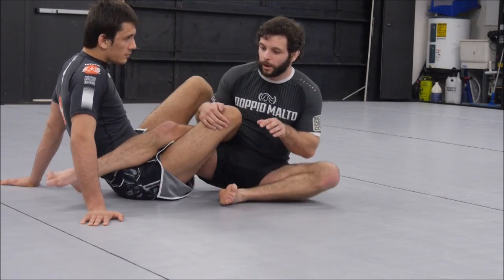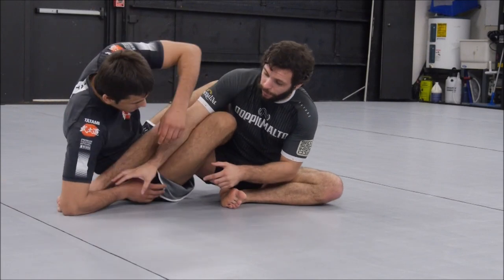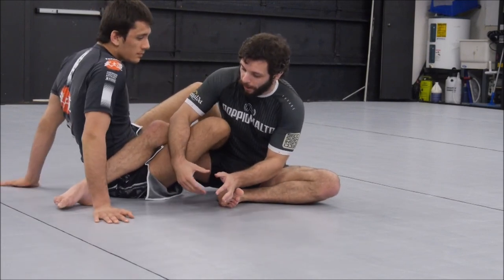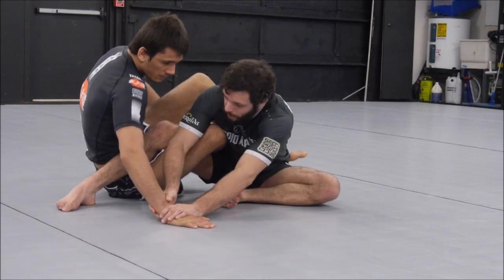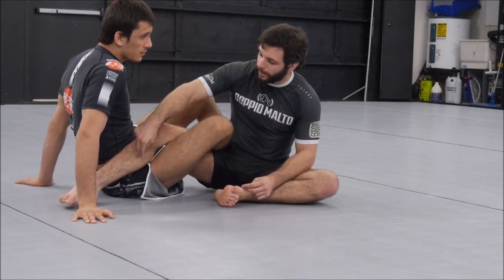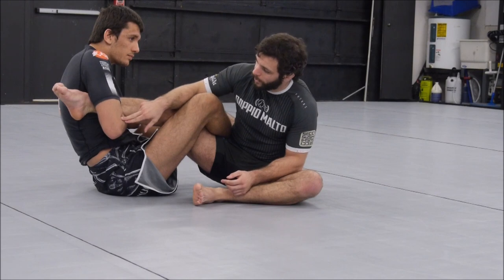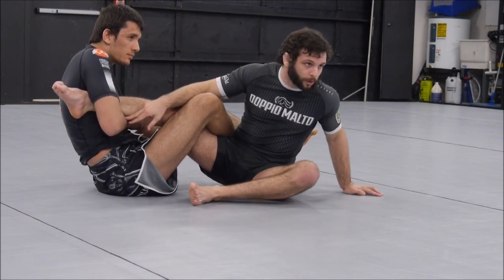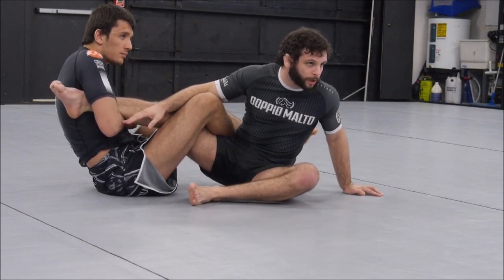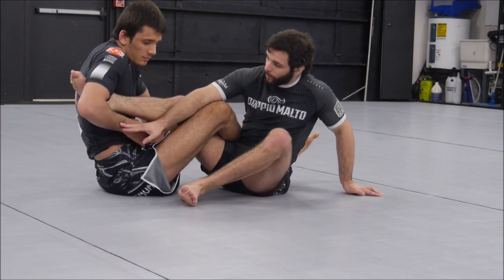So we get this leg away from him, and we have our hands positioned — if he reaches to this leg, you push away. Now what we're going to look at is he's going to take an ankle lock grip on this leg. That's what people will frequently do when they can't get control of this leg. There are a couple of reasons: first, it's just a good control, but also there's a good submission there.